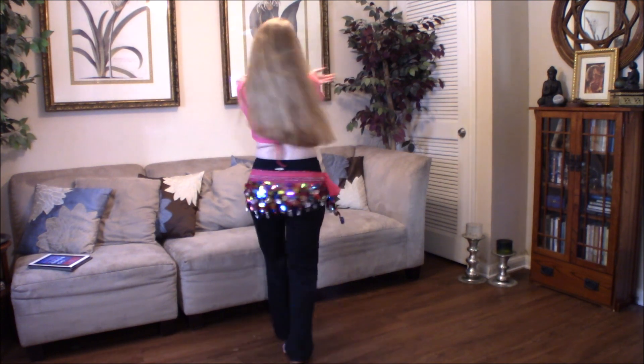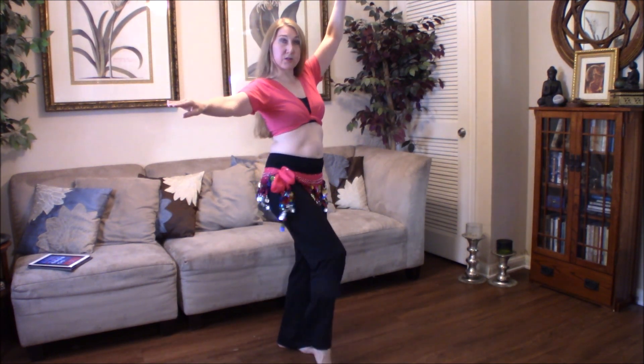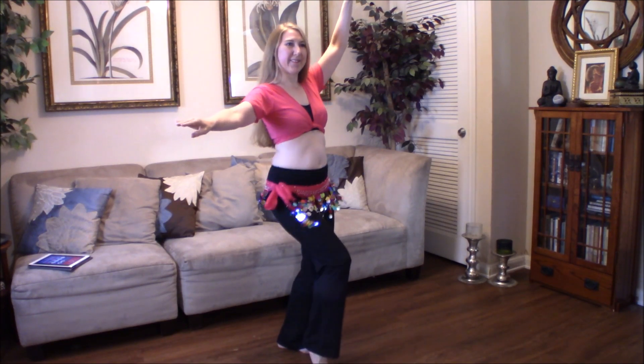This time I'm going to change arm positions completely going into this. One, two, three, four, five, six.